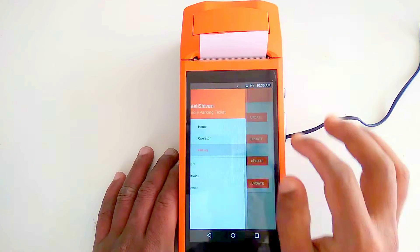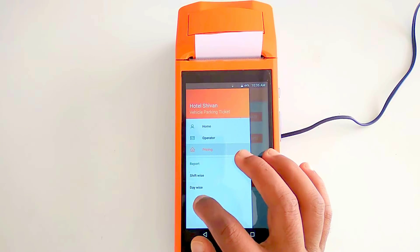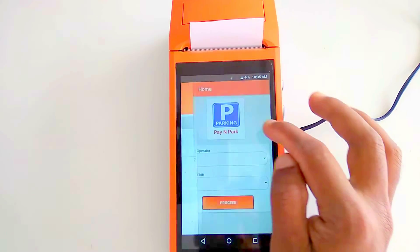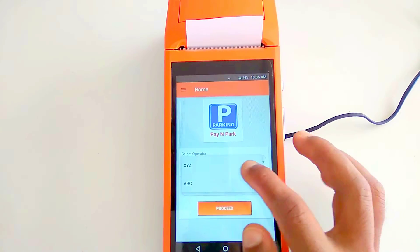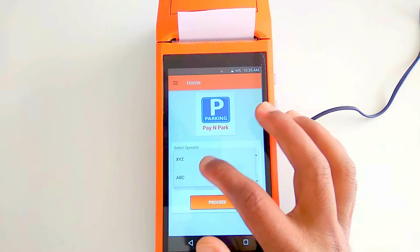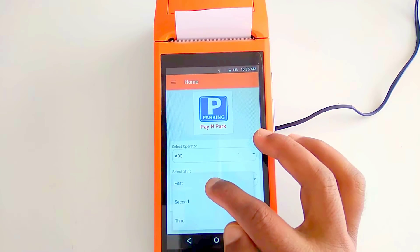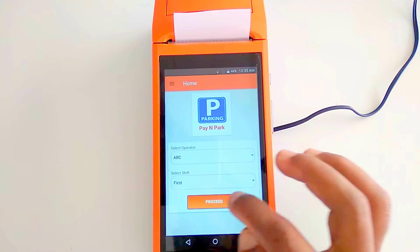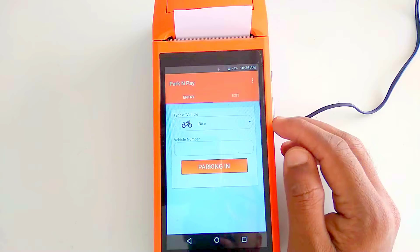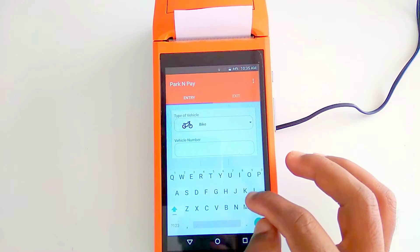The app also provides reports, which we'll come back to later. Going back to the home screen, you can see the operators we've added. For example, selecting operator 'ABC' for his first shift today and pressing 'Proceed' — he now has the device and is ready to park vehicles.